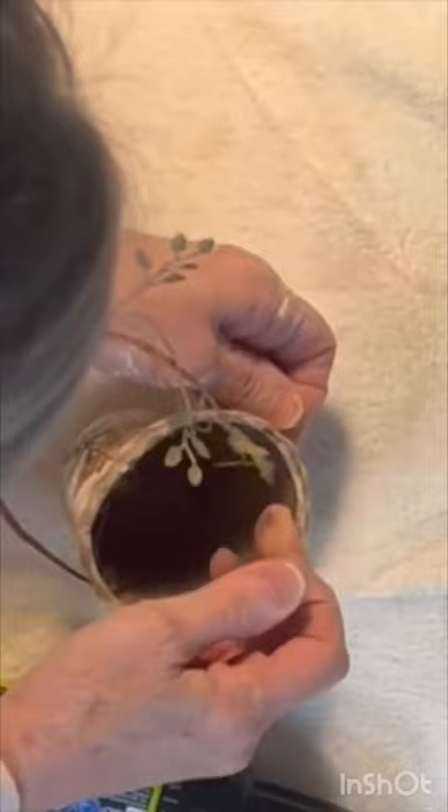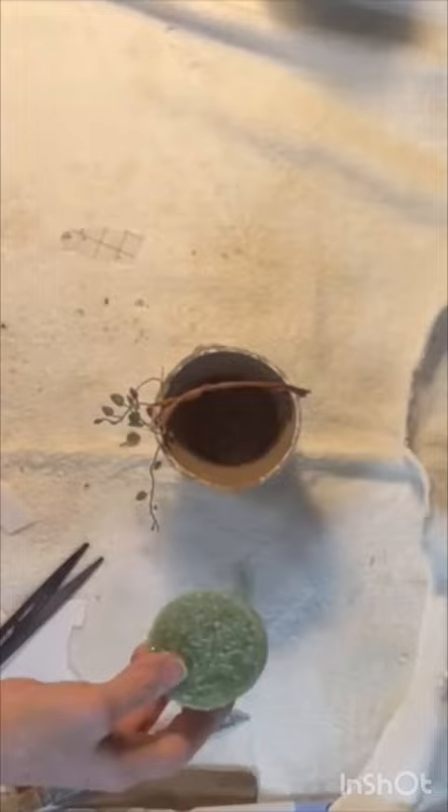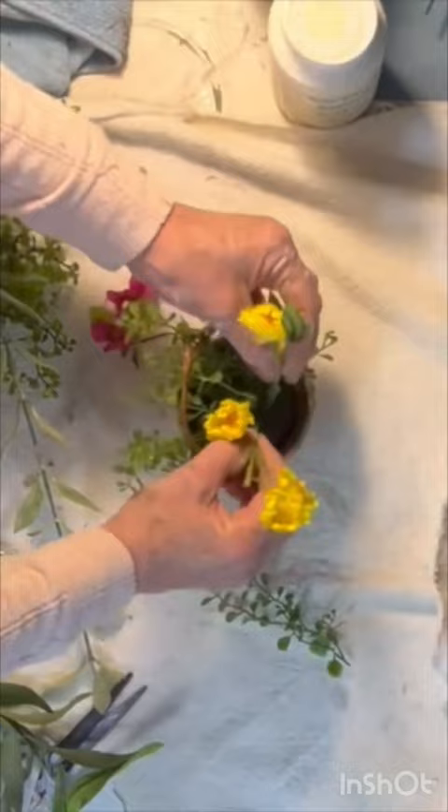Add a piece of styrofoam inside the pot and then add your favorite faux florals and greenery. As a finishing touch, hot glue just the top portion of a transparent Dollar Tree butterfly sticker to the handle.